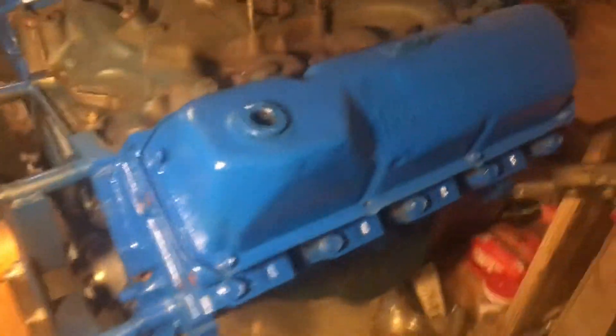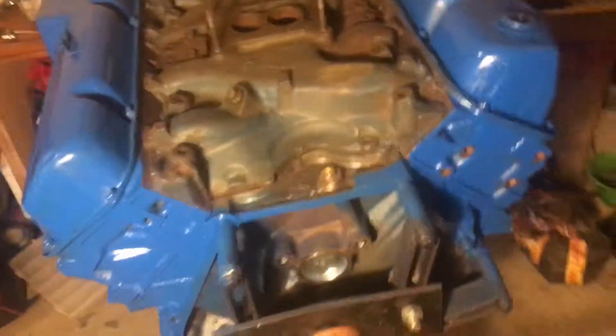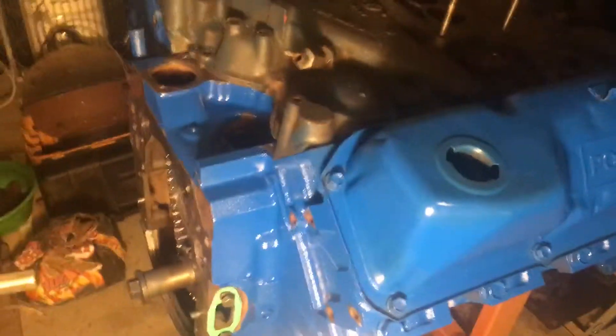The oil pan I haven't painted yet. I don't know if I'm gonna go blue or not — but I've already gone blue on everything, so why not go blue on the oil pan too? A lot of people don't like a motor to be all one color, but I kind of like it.